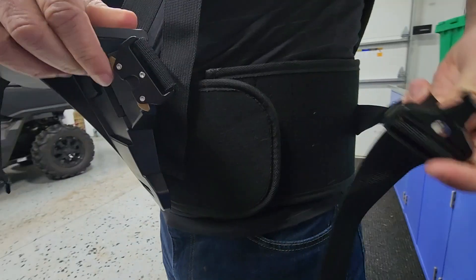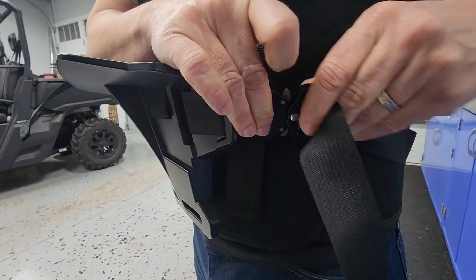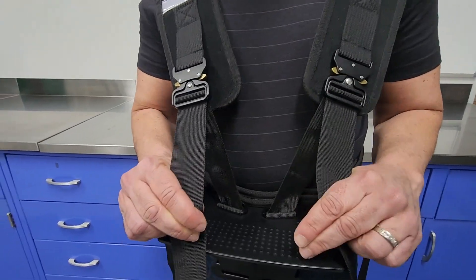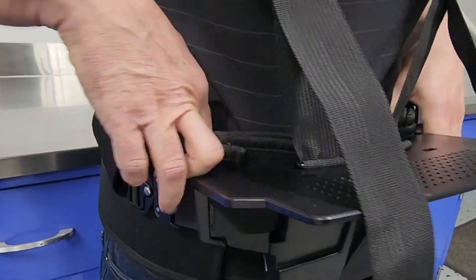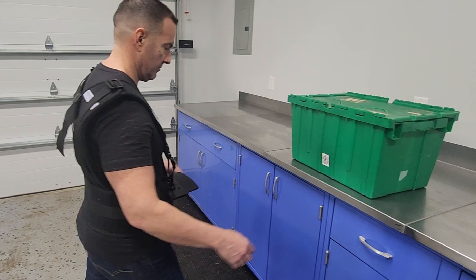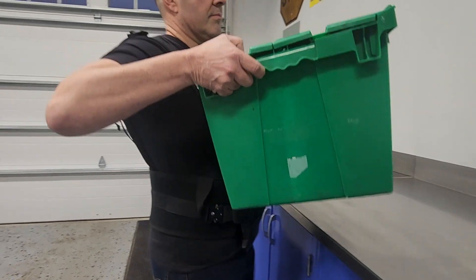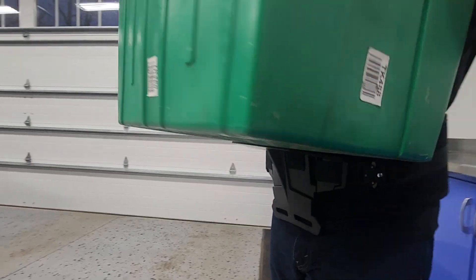Then secure the lumbar belt. Pull the nylon straps snug to make any final adjustments, and tuck in the straps. The Body Shelf allows you to safely carry loads up to 50 pounds, allowing proper posture and spinal alignment.